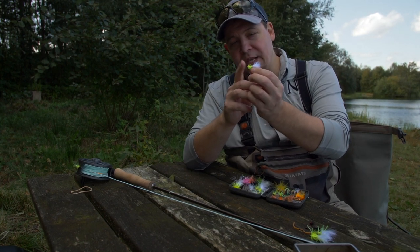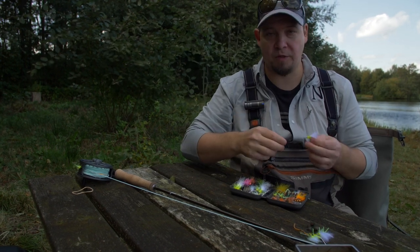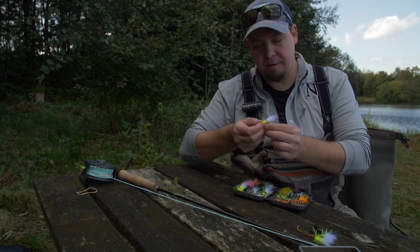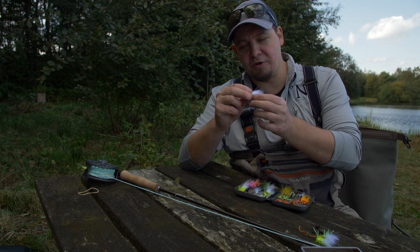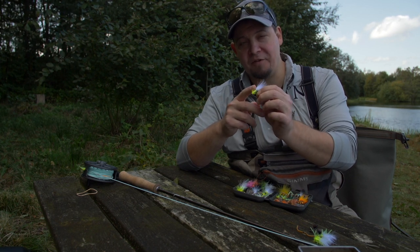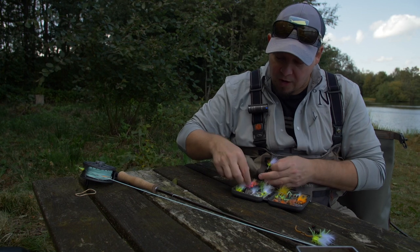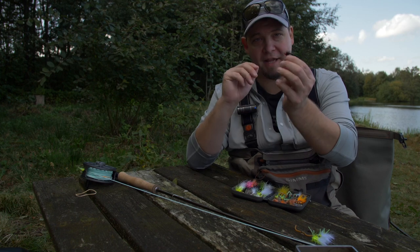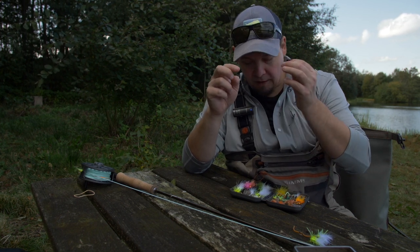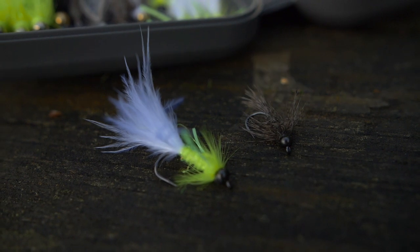Have more than one color, and be sure to have some flies that have some weight. A lot of my flies have a small cyclops bead in the front, which gives them a jigging effect in the water — that's really good. Have a lot of different sizes. For colors, have something that is more intense and vibrant, like this one — very fluorescent, very intense. White is a good color, electric yellow is a good color, but also have something less intense. Black is one of the best colors out there.